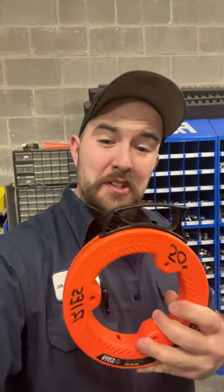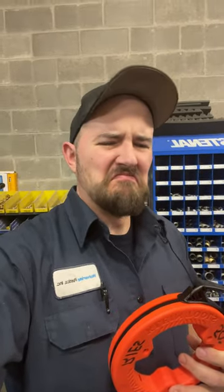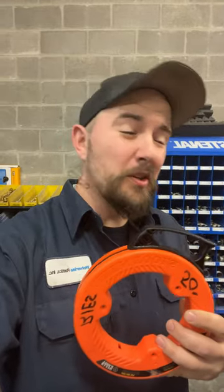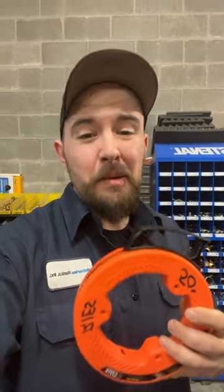Have you guys ever heard of a fish tape? And no, before you ask, it's not for taping up fish. I mean, you could, but... I'm sure that every electrician knows and loves this tool, but the normal person may not have heard of this. Let me explain.